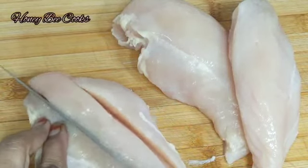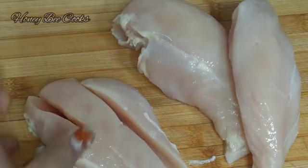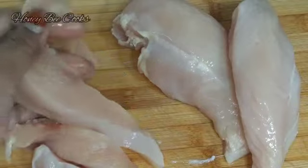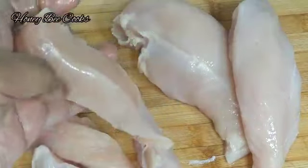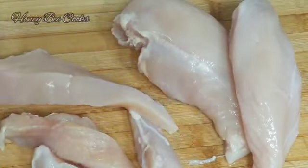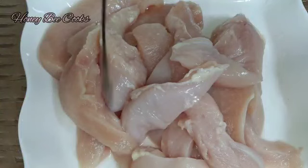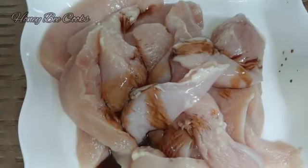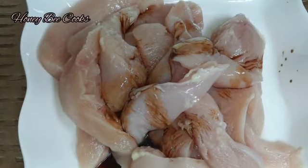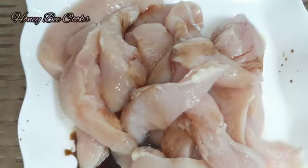I will cut it in the middle into finger-sized strips. I will marinate this. I will share the marinade: soy sauce, ginger powder 1 teaspoon.